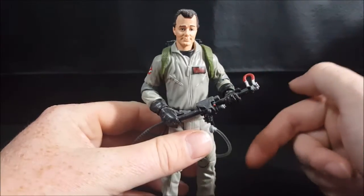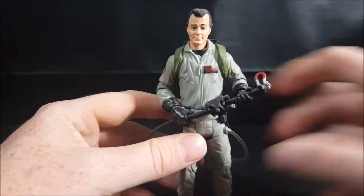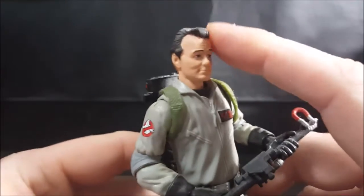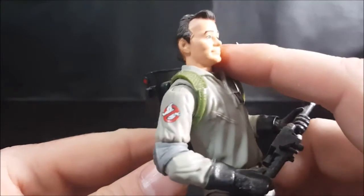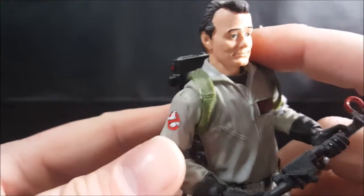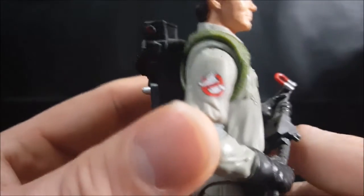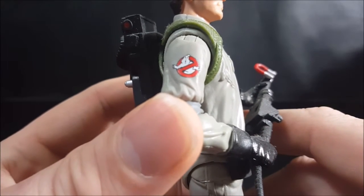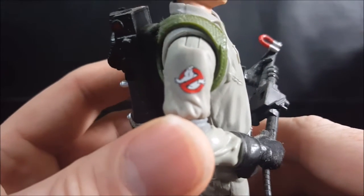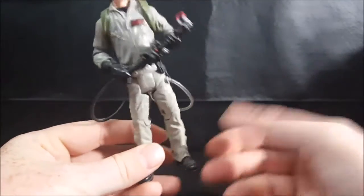Here we have Peter Venkman in his jumpsuit — very pretty decent likeness to Bill Murray, not bad. You got the green straps there, his receding hairline of course. The paint detail around the edges of the hairline could be a little bit better, but it's not really too bad. And just to show you how good they did on the detail, you got that small little no-ghost symbol that looks identical — it's not just thrown on there, it actually looks like the no-ghost symbol.